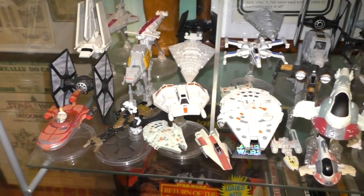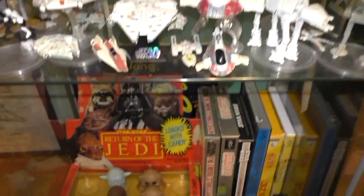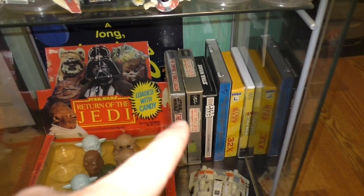The troop transporter storybook is right there. Some Hot Wheels starships. And then down here, Star Wars video games.